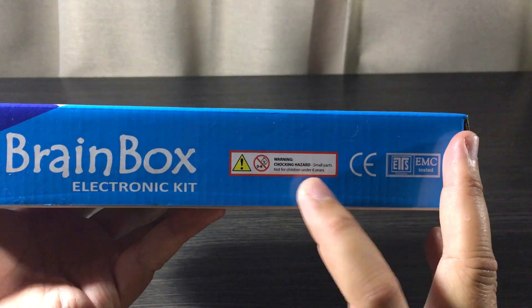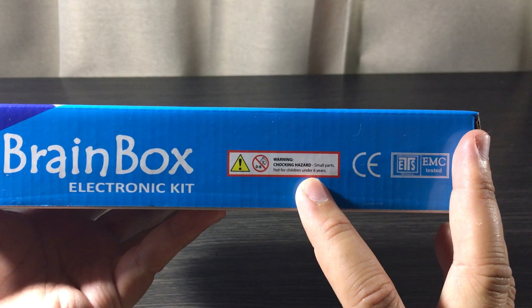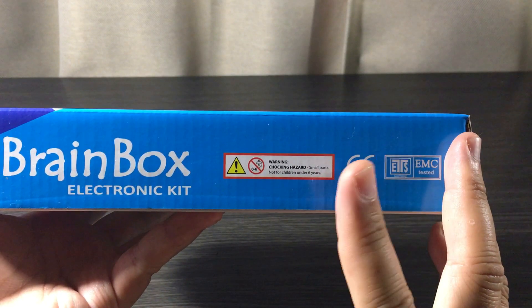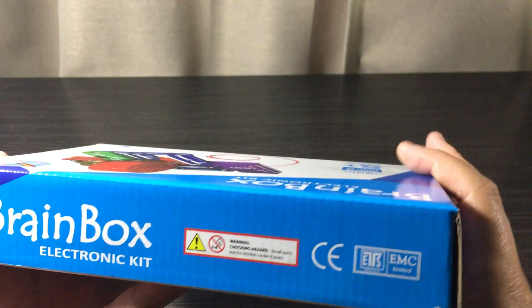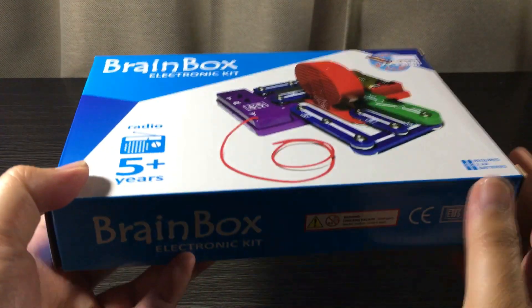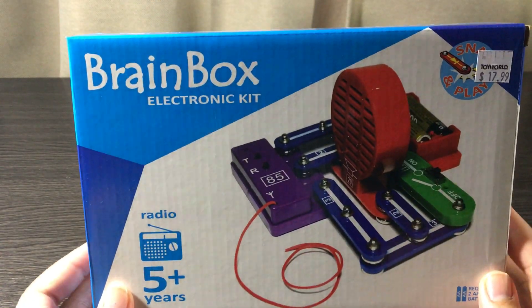Just bear in mind the warning label — this toy is flagged as a choking hazard due to small parts. And that's pretty much it for the sides, so let's take a look around the back.